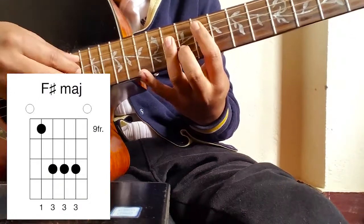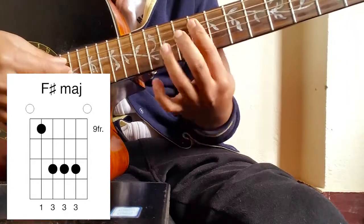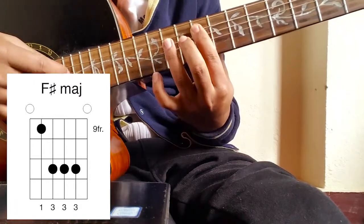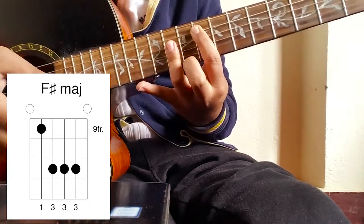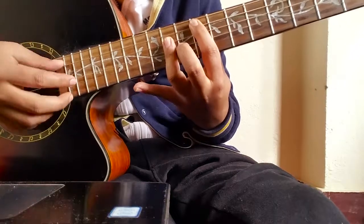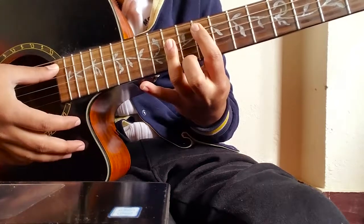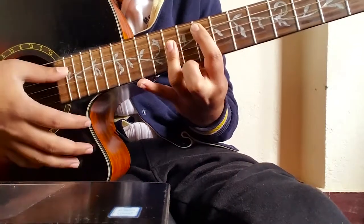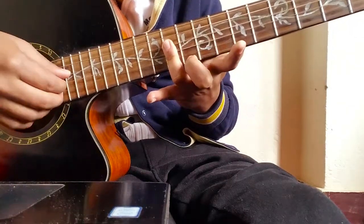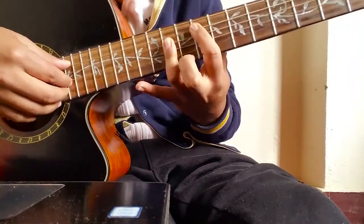For the third chord, you put your first finger as a barre at the ninth fret, with fingers at the eleventh fret. It's a bit challenging for beginners because you don't have the strength yet. You're covering the fourth, third, and second strings at the ninth fret with your first finger.